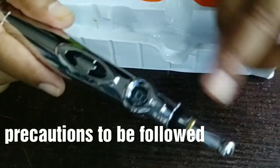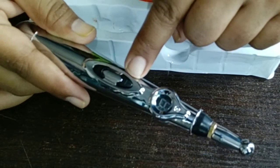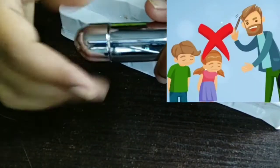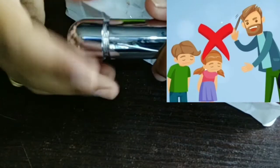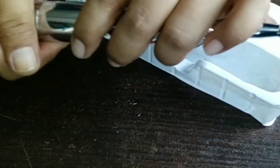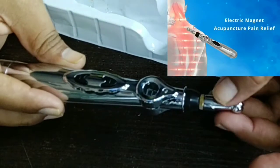What are the precautions to follow while using this massager pen? The most important precaution is to always keep it away from children. Since it produces an electrical sensation, it can be a risk in a child's hands as they don't know how to use it. Secondly, if you have a life-sustaining electronic medical device inserted in your body, never use this pen without consulting your physician.